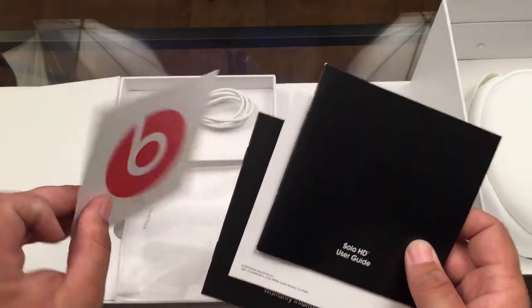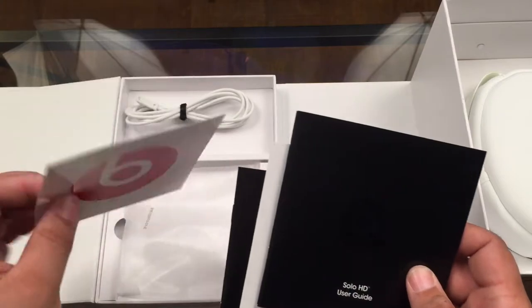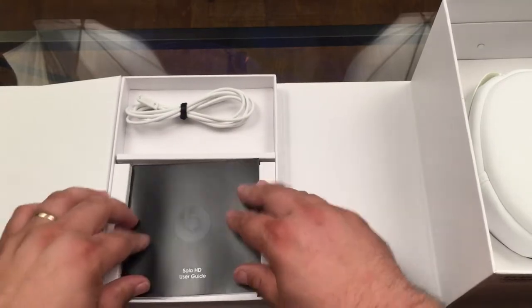If only that sticker was actually white, like the headphones — the black ones come with a black sticker, the pink ones with a pink sticker, and so on. If it were white, that would be going on my laptop right now. But it's not, so we'll just leave that in there.